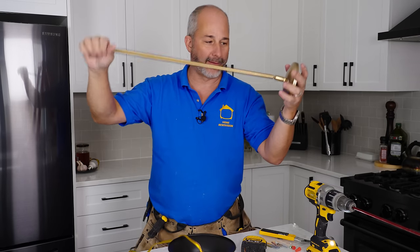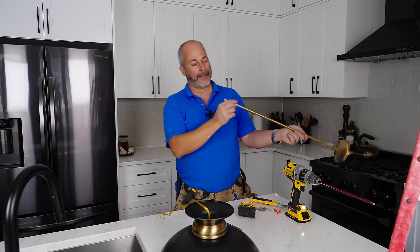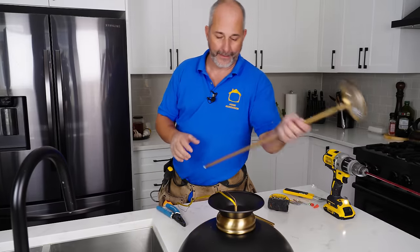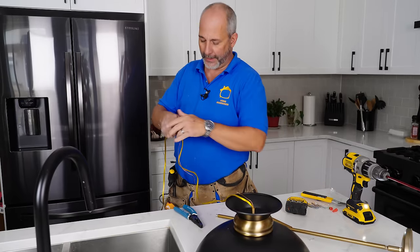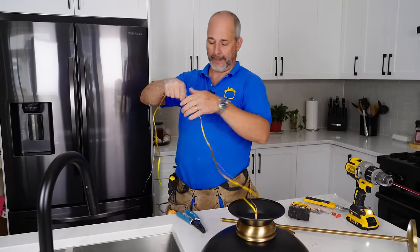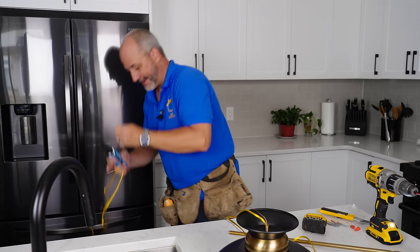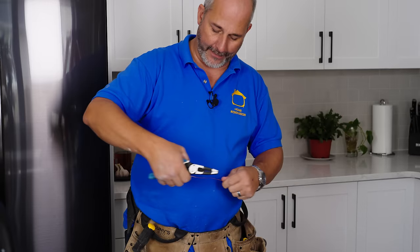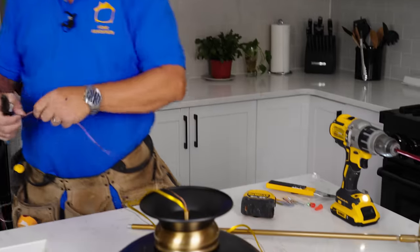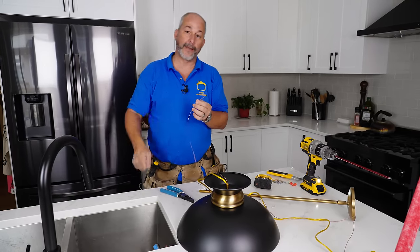Now that the rod is threaded together, the key is getting all the wire through the tiny hole. Here's my secret: measure out the wire needed for the extension, give yourself a healthy piece to work with up there, and cut it. Then take the ground wire — a straight piece without any knots — measure that three feet plus a little more, and thread it through the rod first. Then tie everything together and pull it all through at once.